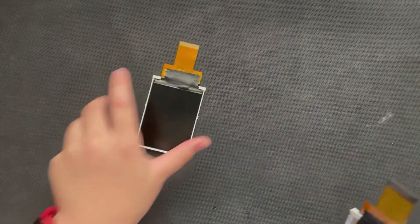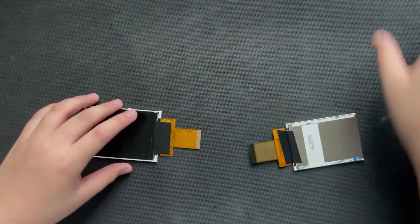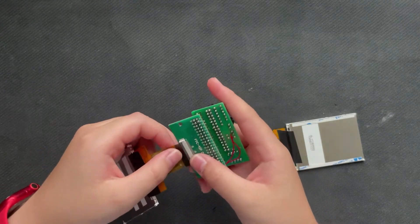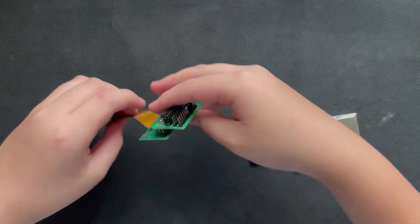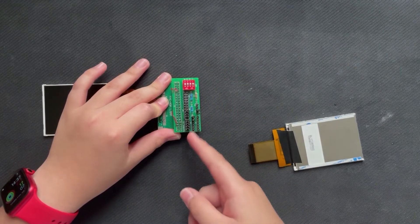I'll start with the easiest one, maybe — and that is these, I would say. These are the ones that have the FPC connections. I know the FPCs are kind of annoying, but you can design a driver board for them and an adapter. And if you want the schematics, I might be able to link that in the description as well. So I'm going to plug the display in here and lock it.